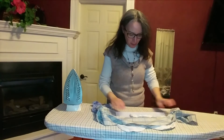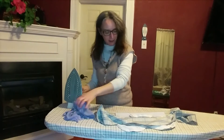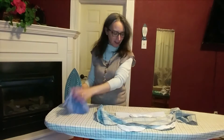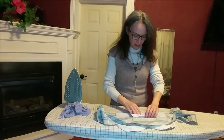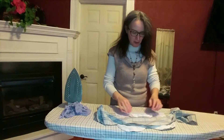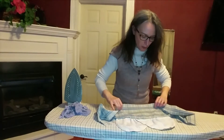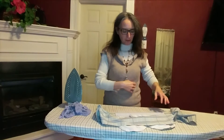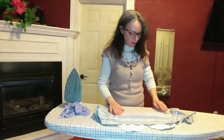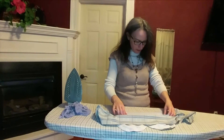I left everything pinned and I'm putting the interfacing on the front side. Thinking about it, I don't think it really matters which side, but it's easier if I put it on that front side. So we are ready to go.